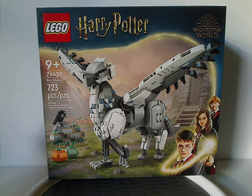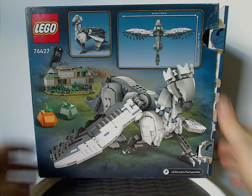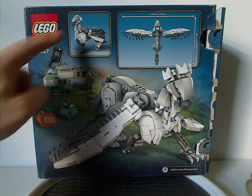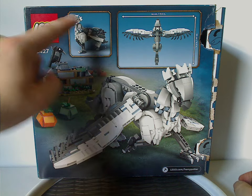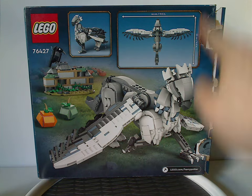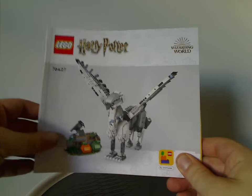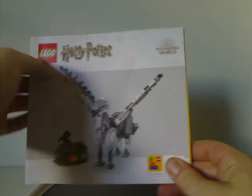The set has 723 pieces. Flipping to the back side of the box, we have Buckbeak in another position with a relaxed picture of him, and also measurements of his body and the wingspan. Then there's the Lego logo and set number again, and now onto the manual, which has a little CGI rendering and the logos.